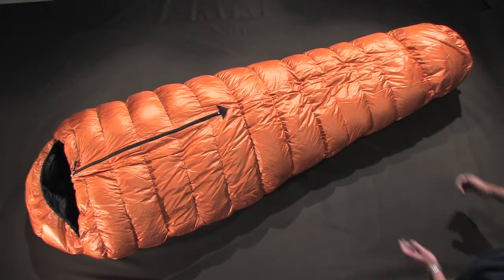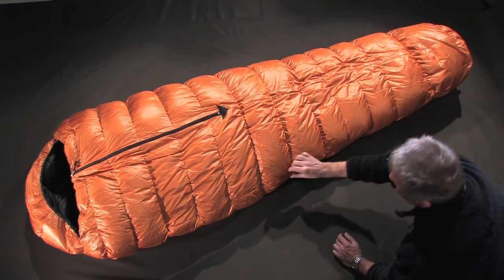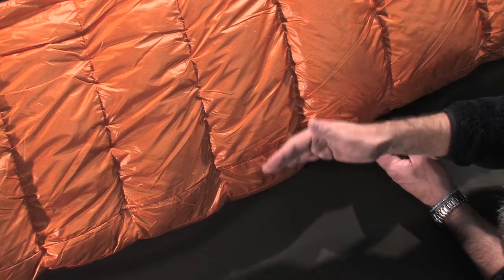To follow the contours of the human body, the lower end of the sleeping bag is narrowed from the foot down, in order to keep the same amount of air space around the body. A piece of fabric is incorporated, raising the volume on the body section.